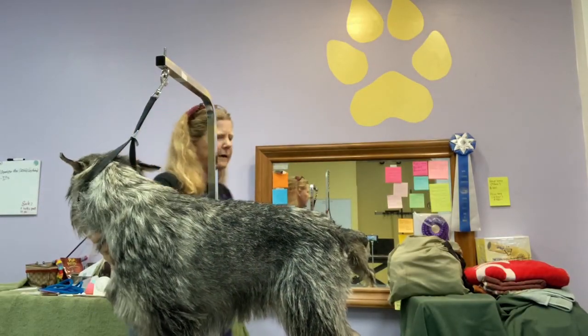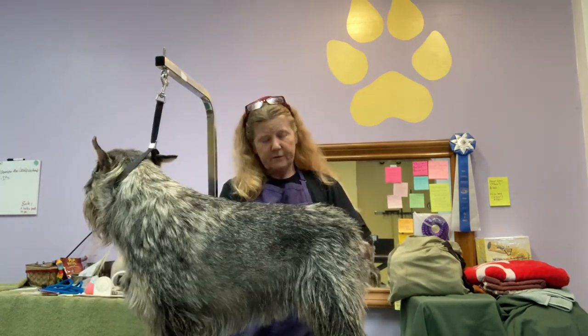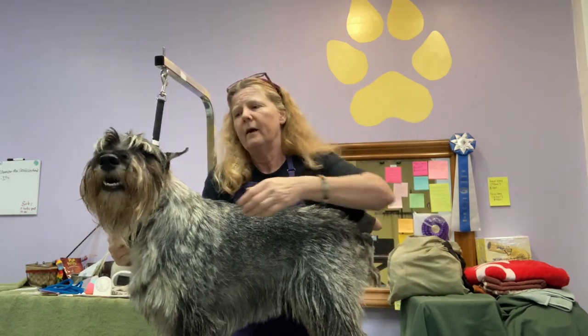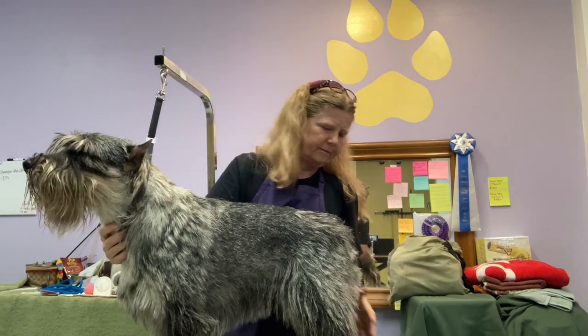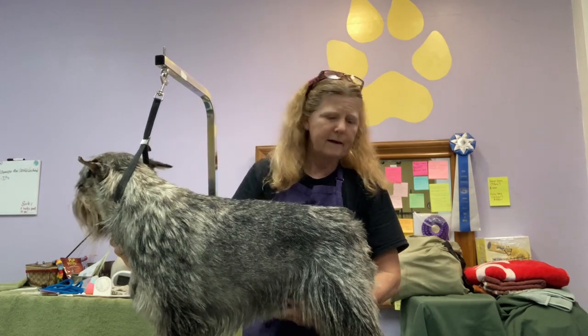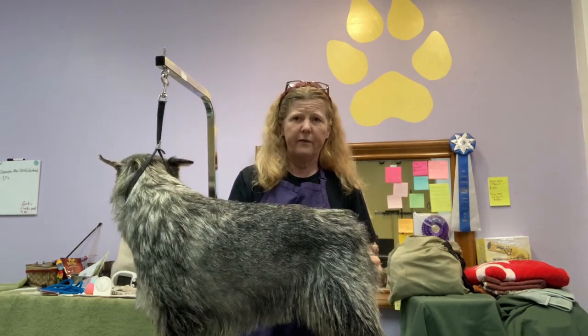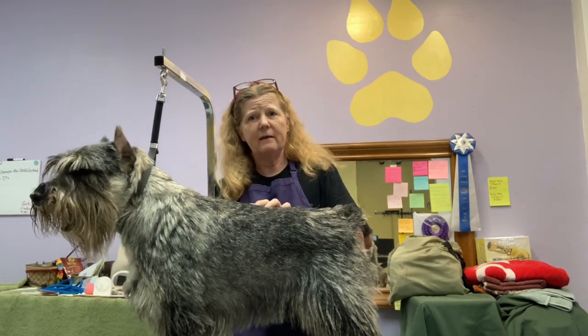My biggest stripping job on him this weekend is going to be to take this fuzz layer off. Something else I want to do to winterize him is catch up all his clipper work — so that's face, throat, ears, rear, belly, and pads of the feet. I try to do that once a month even through the winter. That way even if I let them get shaggy, they still look kempt. They still look cared for.